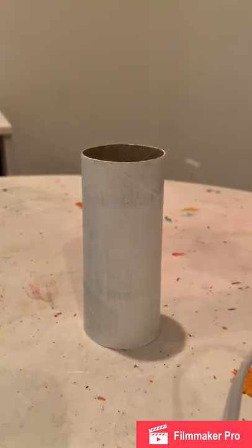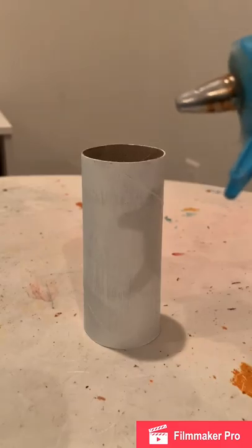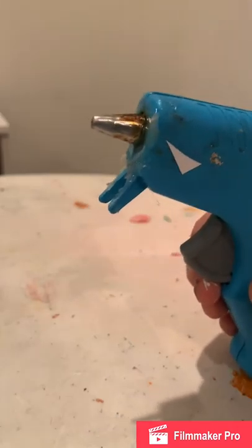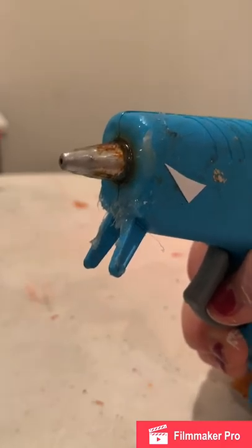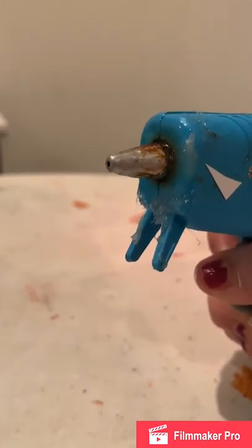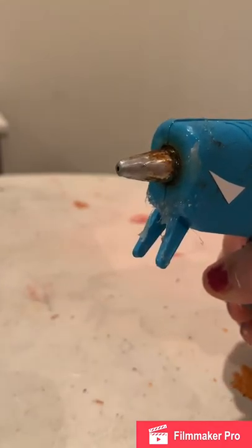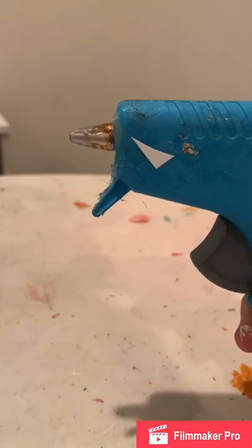You are going to use your hot glue gun next, so make sure that you've already plugged it in. Be extremely careful, especially if you are underage or clumsy — make sure not to touch the silver part because that is the part that will burn you. Be very careful with this.